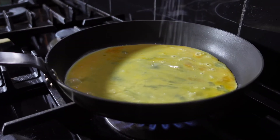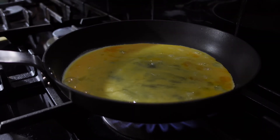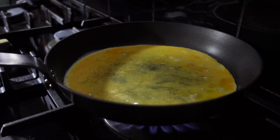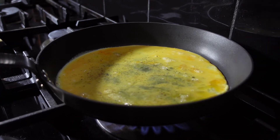A pinch of salt, some black pepper, and all the goodies to add flavor.